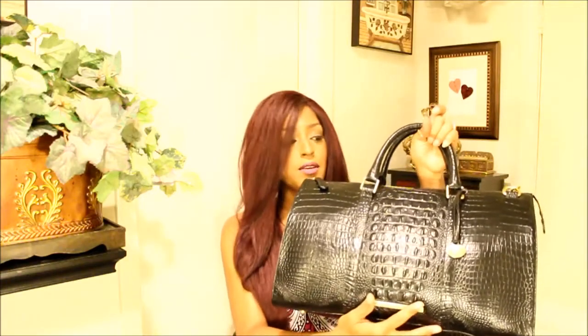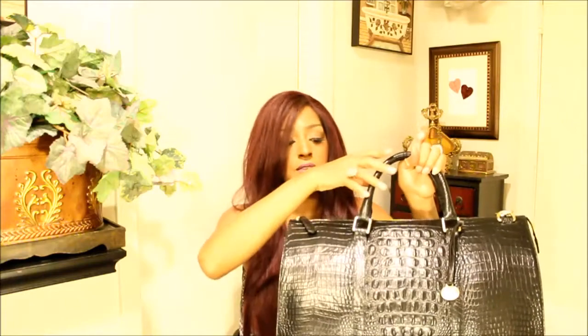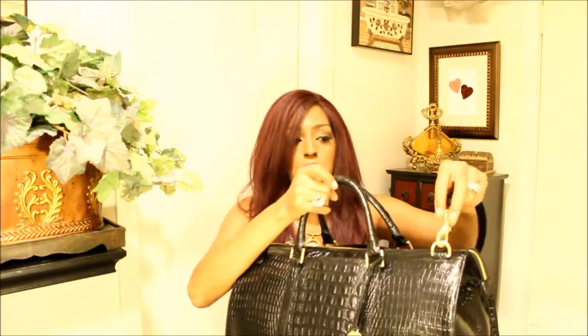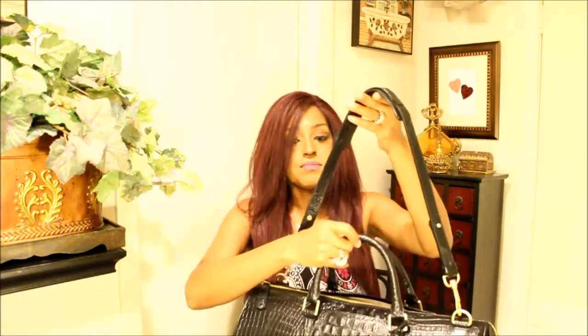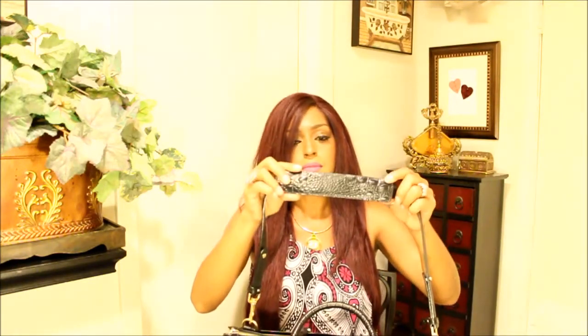Let's jump right into this weekender. This is the front — it has a Brahman label here, a Brahman charm, and buckle brackets for the handles. You have a strap attached by way of D-rings with brass clips. The straps are adjustable with two settings, and there's a nice shoulder piece with padding.